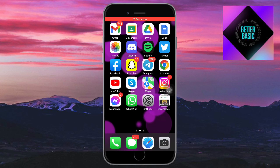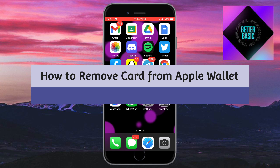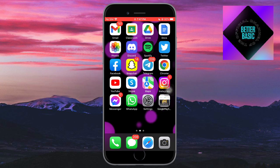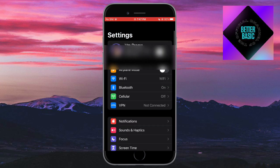Hey guys, welcome back to our channel. In this video I'll teach you how to remove a card from Apple Wallet. To do that, let's first head over to Settings, and on your Settings go to your Apple ID.